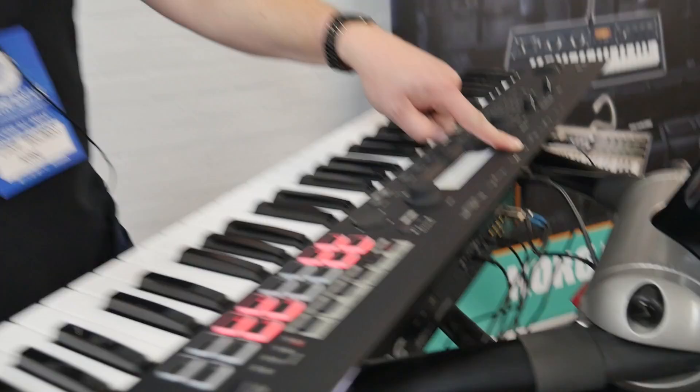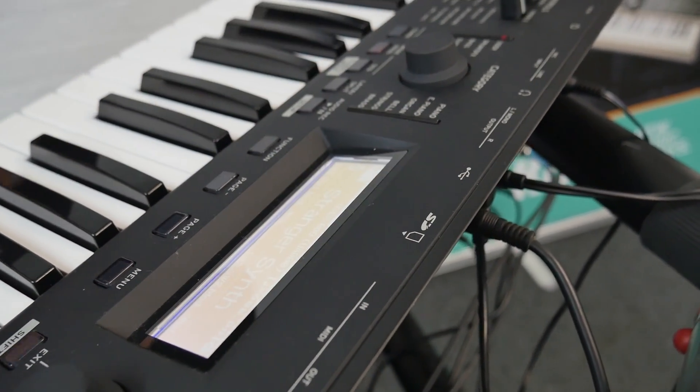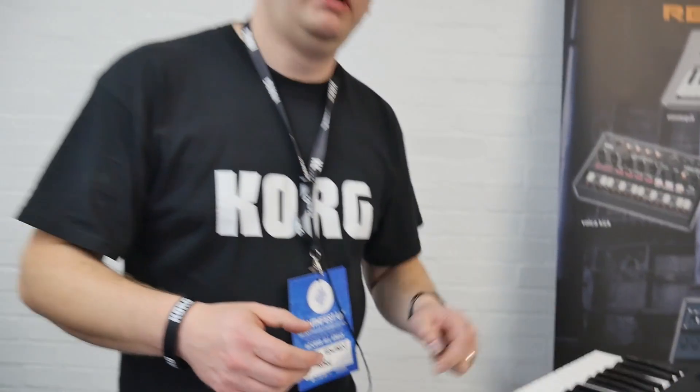Did you say it had an audio USB interface? It has — I didn't say that but it has got that. So it's got USB, which we had on the previous model but it wasn't audio, and now it's audio as well. So it works as an audio interface, because you've got these inputs as well. It's a great synth for someone who's starting out, who hasn't got anything and just wants to get recording, or wants to play live but also record into the computer. So it's ideal for that.